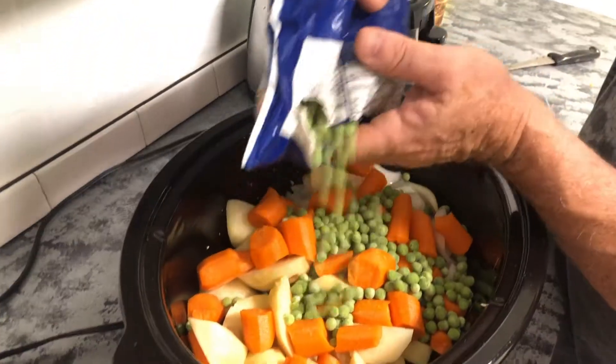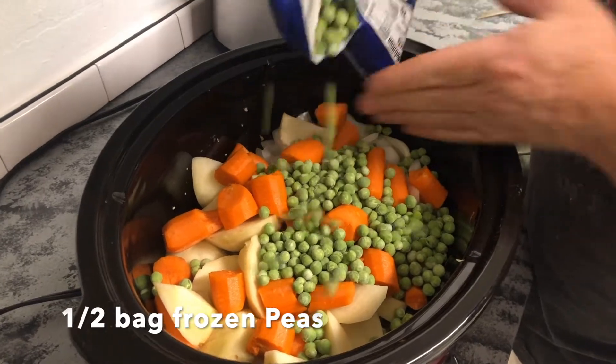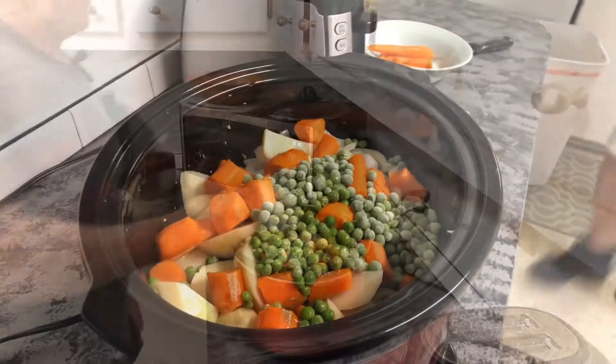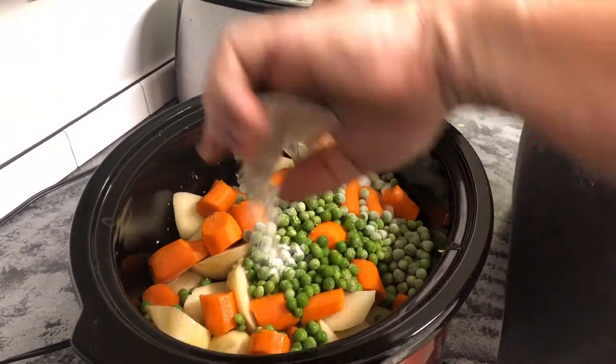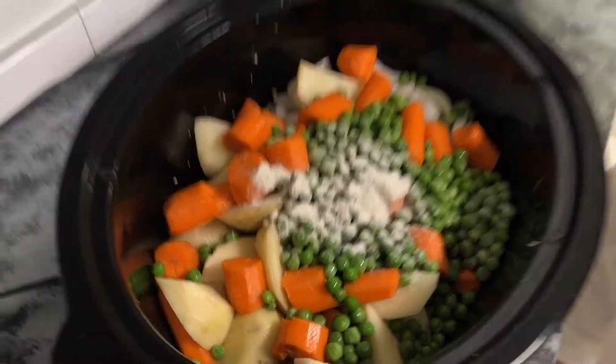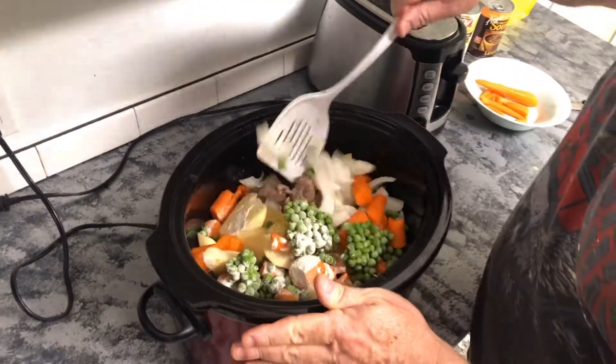One thing I forgot — we're going to add some peas today; I didn't include them in the recipe last time. About half a bag for two pounds of meat. The recipe calls for three cups of beef broth. I'm using basic sodium-free beef bouillon mixed with one cup of water each time, and doing this three times — maybe three and a half cups total.